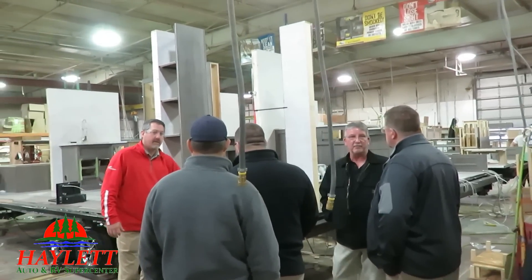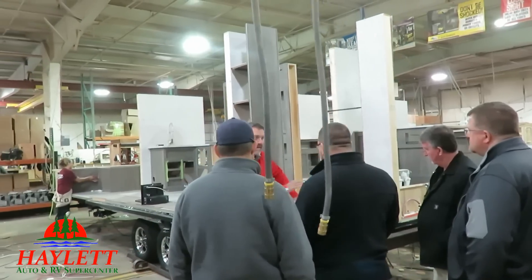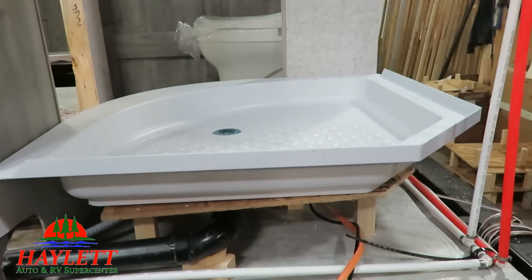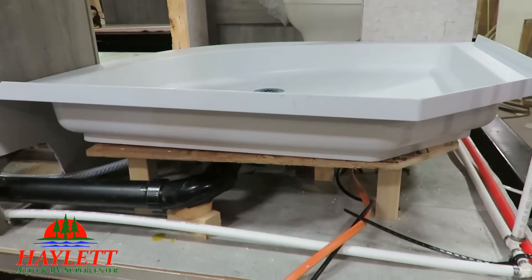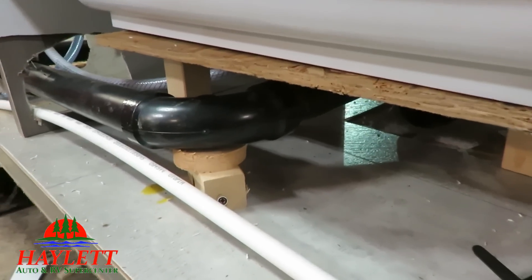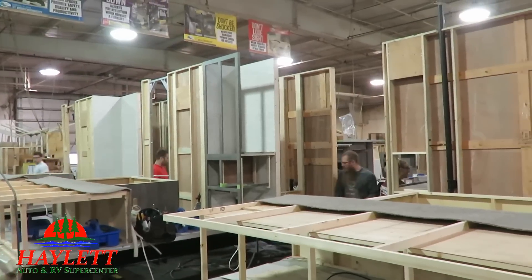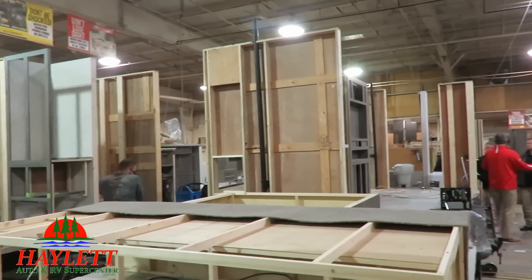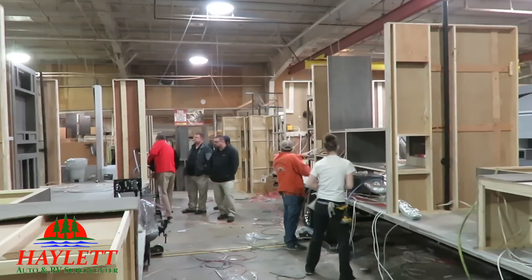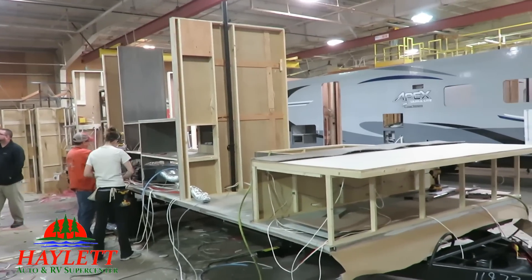From there, you start to notice how the walls go up inside the RV before the walls go up outside the RV. Camper construction is actually different from home construction in that way. Something kind of neat here — you never get to see the support that's under the shower pan. That's a thing I rarely get the chance to show. Being able to walk through these factories just helps you understand the various support systems in place. When people see the walls go up first like this, it kind of throws them off.